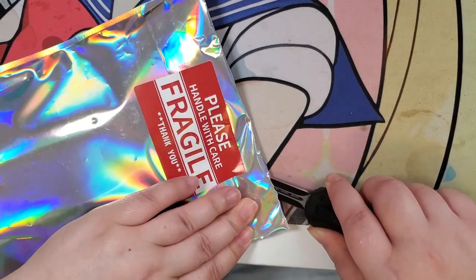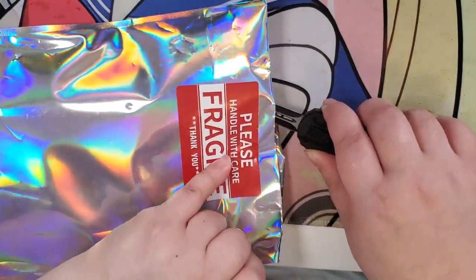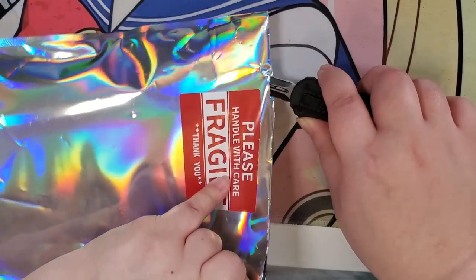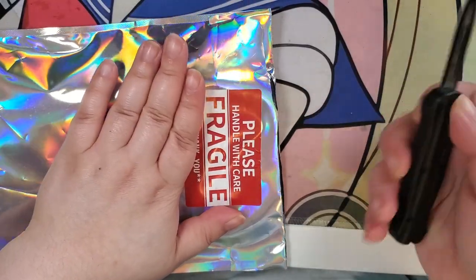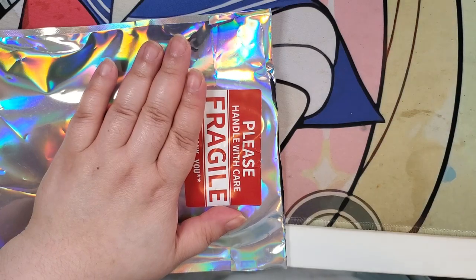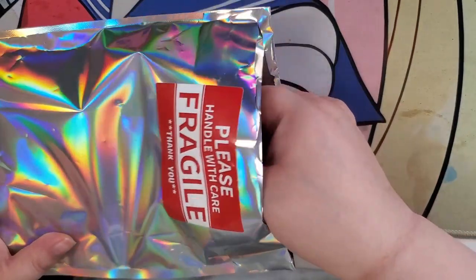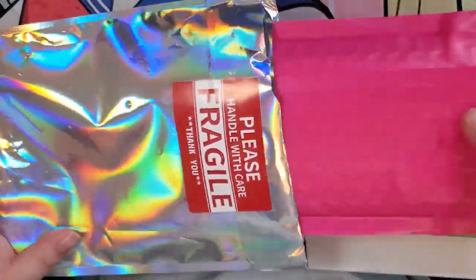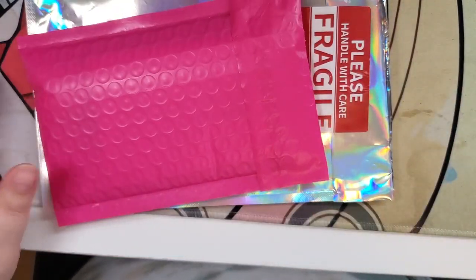I swear I am caffeinated enough for this one. It's just that I literally pounded my coffee down not even 10 minutes ago before I set up the film. So it'll get there eventually. Bubble mailer inside of a bubble mailer — very well protected.